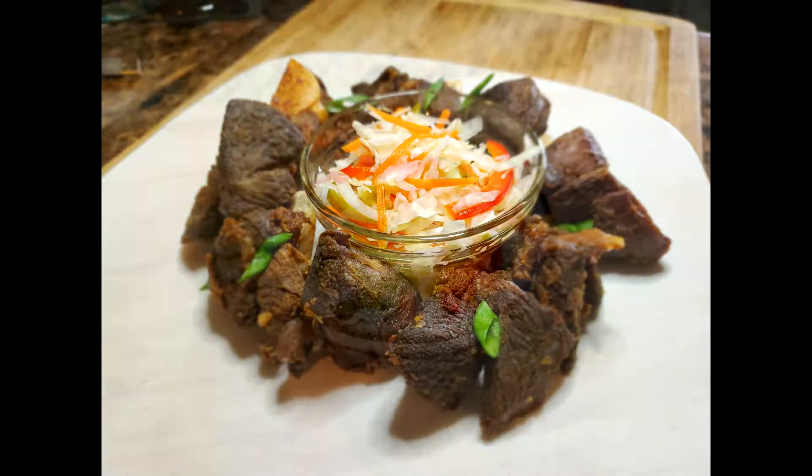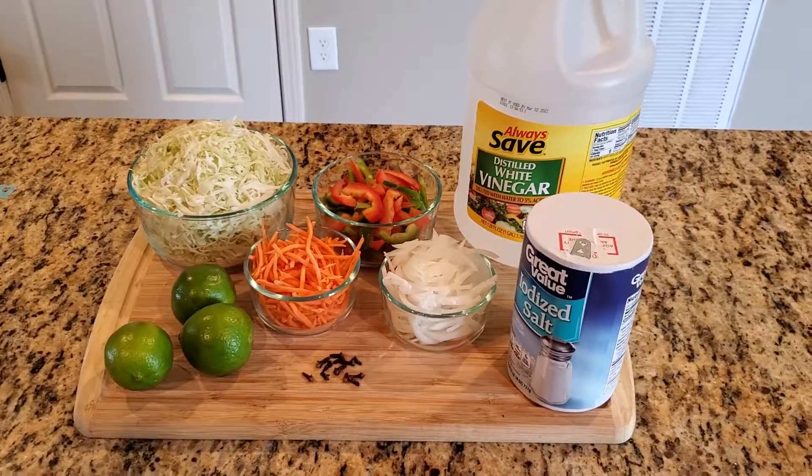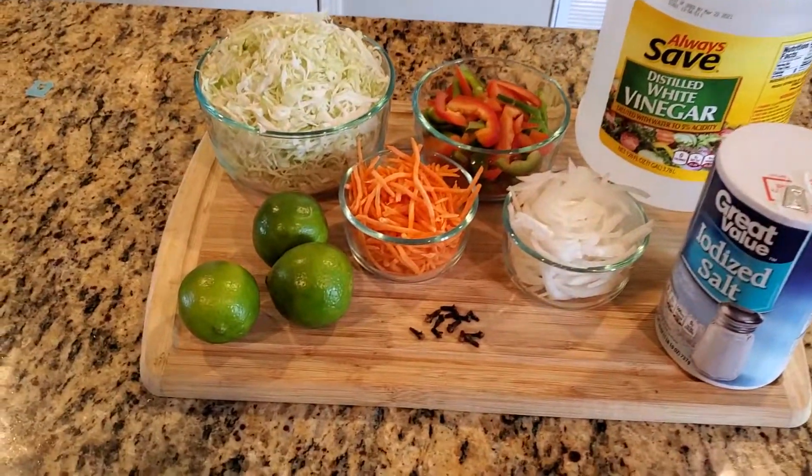It's kind of like a relish to accompany any savory dish, but most importantly those fried foods like griot, tasso, banan pizé, or marinad. Well, let's get things started by going over the ingredients.